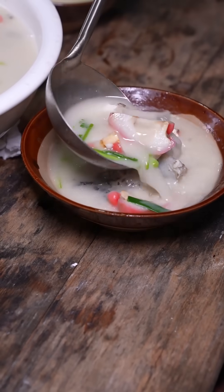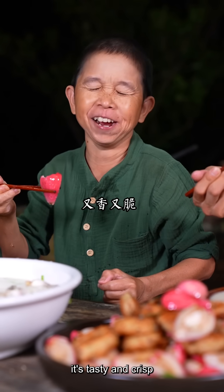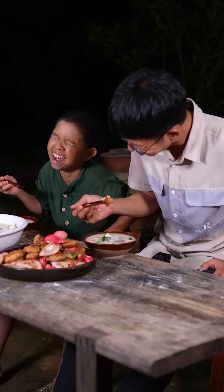You want to take it off. Mmm — it's spicy, it's spicy. It's delicious, it's spicy!